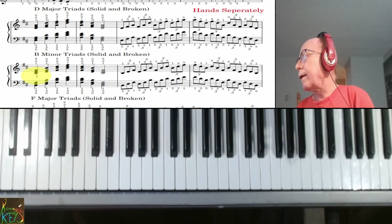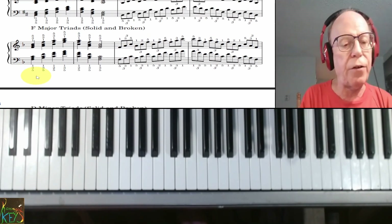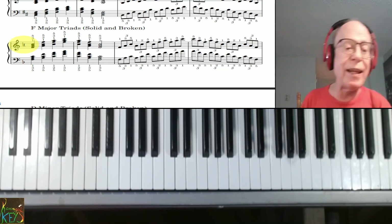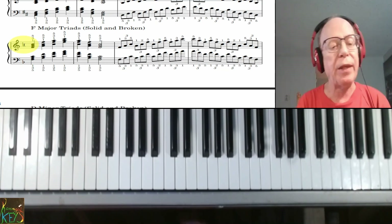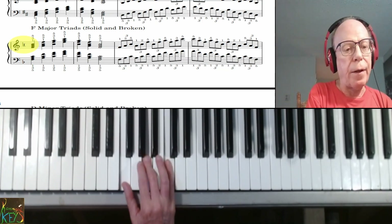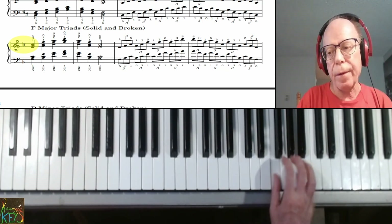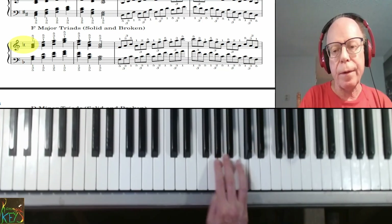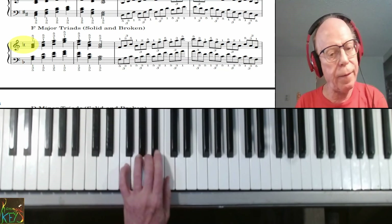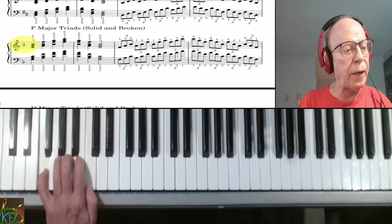Moving on quickly — this is all review now. We have the F major triads which we did in grade two, no big deal. There's no sharps; there's a B flat in the key signature but it's not in the triads. The only difference is two octaves. That's solid, and now broken. Left hand, and broken.